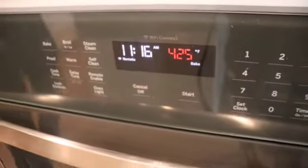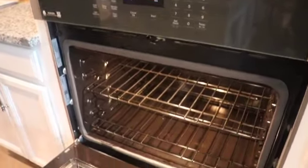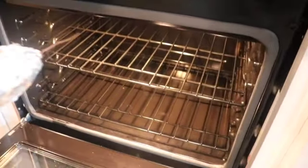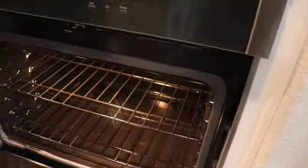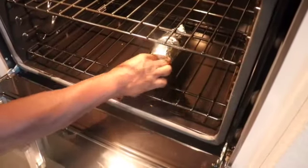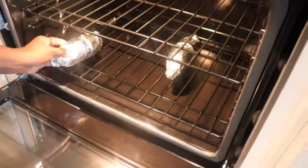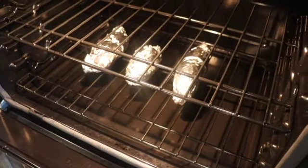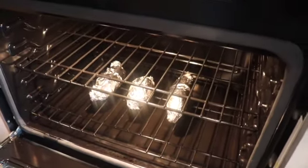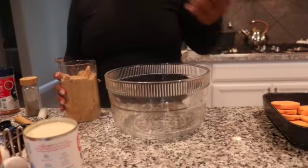Alright, my oven is on 425 and we're gonna put these potatoes in here, wrapped in foil, and we're gonna let them cook for an hour and 15 minutes. We're not putting them in a pan — we're putting them straight on the rack. Then I'm making just a small pan for me and TK, because Haley wants the candied yams.